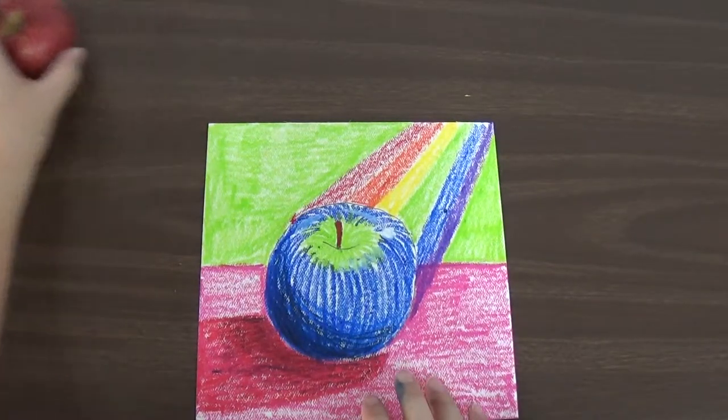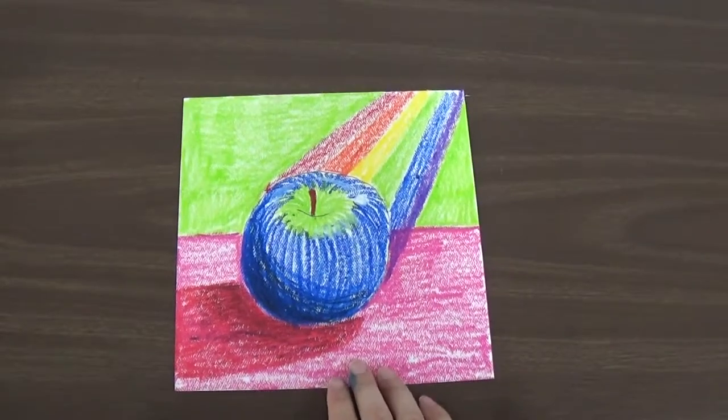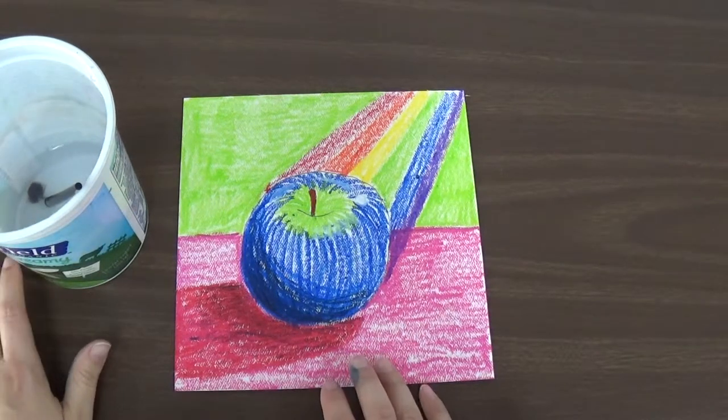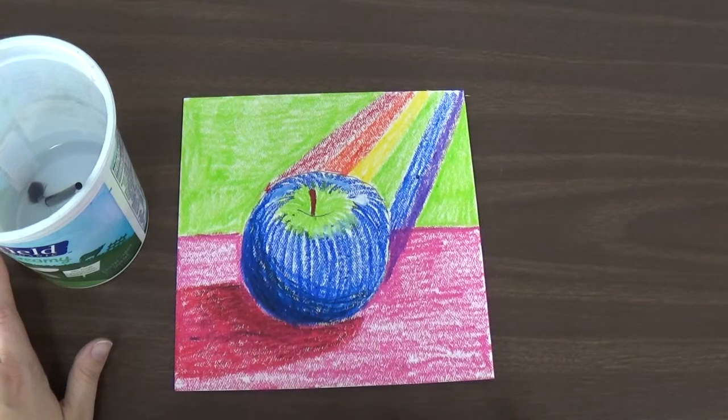We have one last thing we get to do with these oil pastels, because these are special ones called water soluble. Most oil pastels will not do this, but these are special — if you paint over top of them, it will kind of fill in the white spaces with the same color.